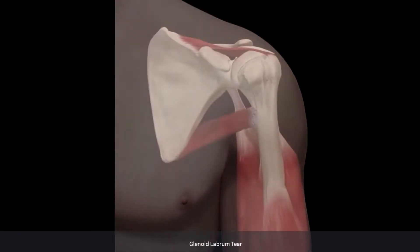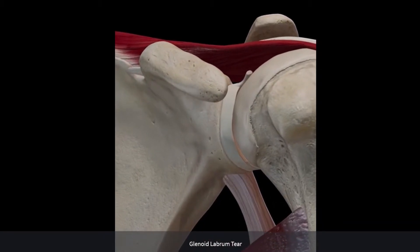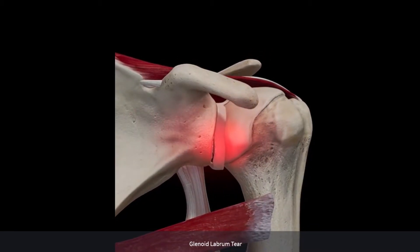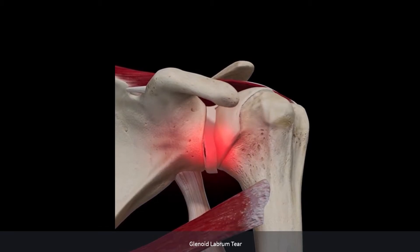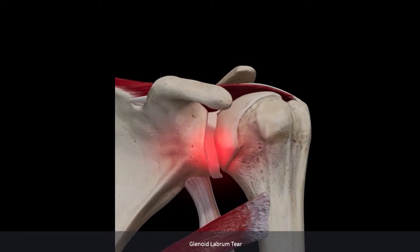The labrum can be torn acutely with an instability episode of the shoulder, which is shown here. You can see the shoulder from the front — the ball in the socket, or the humeral head in the glenoid. In a moment you'll see that ball move down and forward, which is the most common direction for a dislocation. At that time, the front and lower part of the labrum has been stripped away from its bony socket, and there's now a cleft there that creates some micro instability, so the ball is wobbling around more in the socket. We refer to this as a soft tissue Bankart lesion.